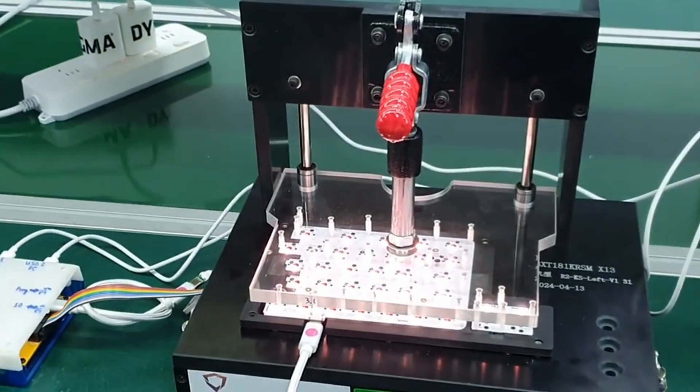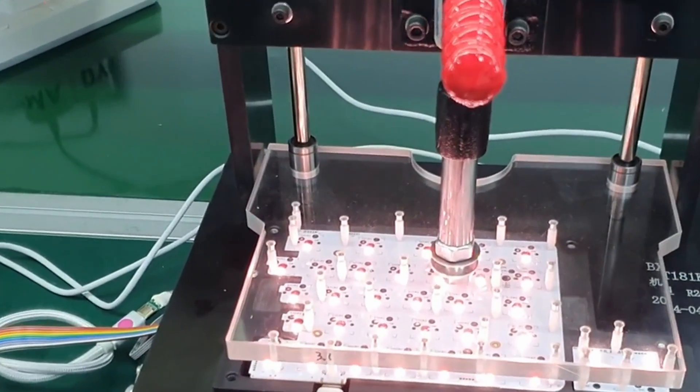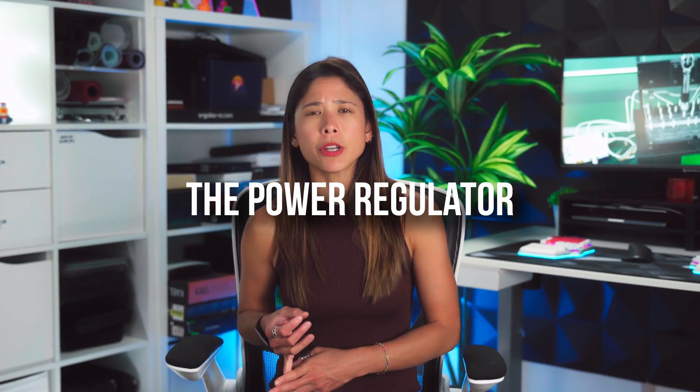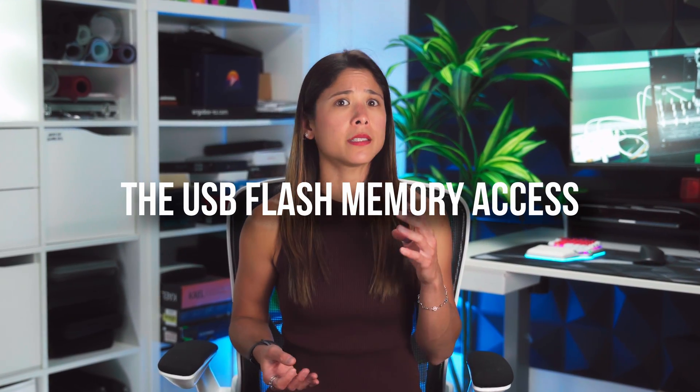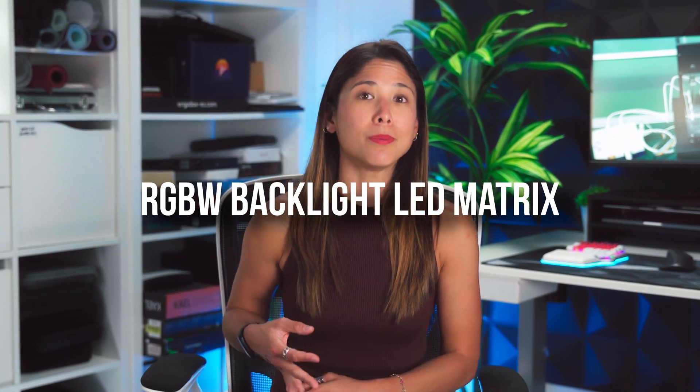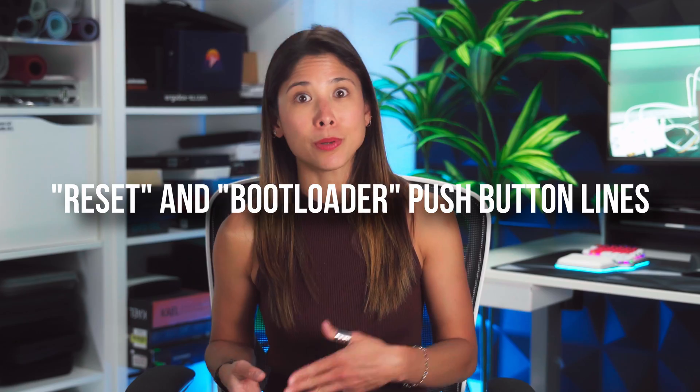This test is used to program the bootloader, flash the firmware, and check each and every functionality of the PCBA — such as the power regulator, the USB flash memory access, the I2C and SPI interface to the neuron, the CC1 and CC2 input lines, the RGBW backlight LED matrix, the underglow drive interface, the module interface, the reset and bootloader push button lines, and other things.